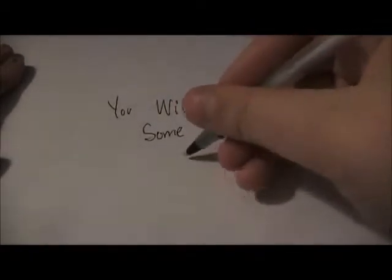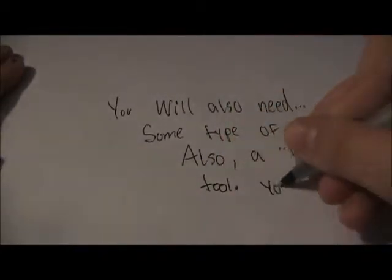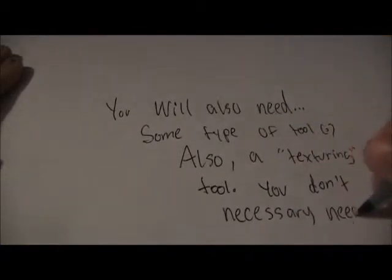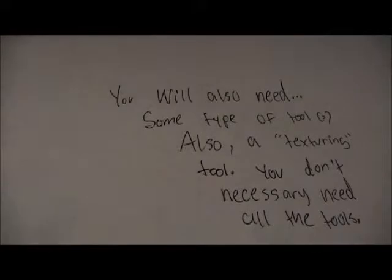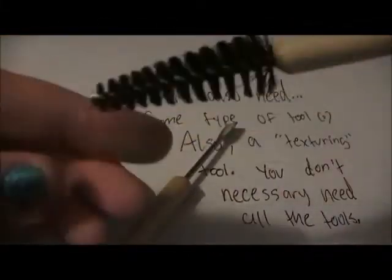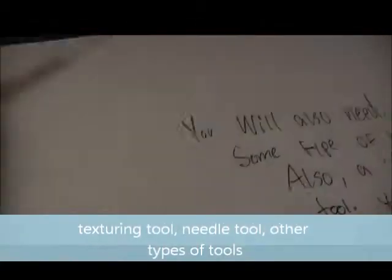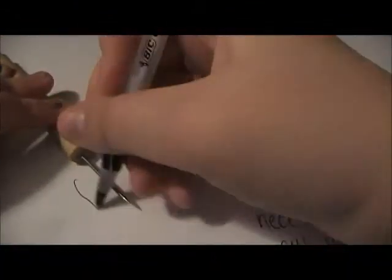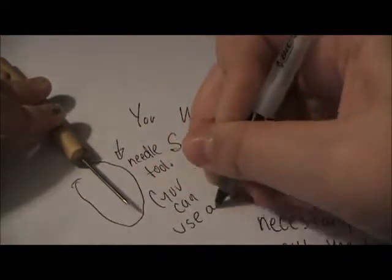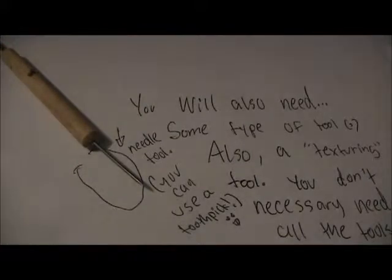You will also need some type of tool or tools. You don't necessarily need these, but they are very helpful when you're texturing to make things look real. Here is a texturing tool — you can get these tools from Michael's, Joann Fabrics, or really any craft store. This is a needle tool; you can just use a toothpick.